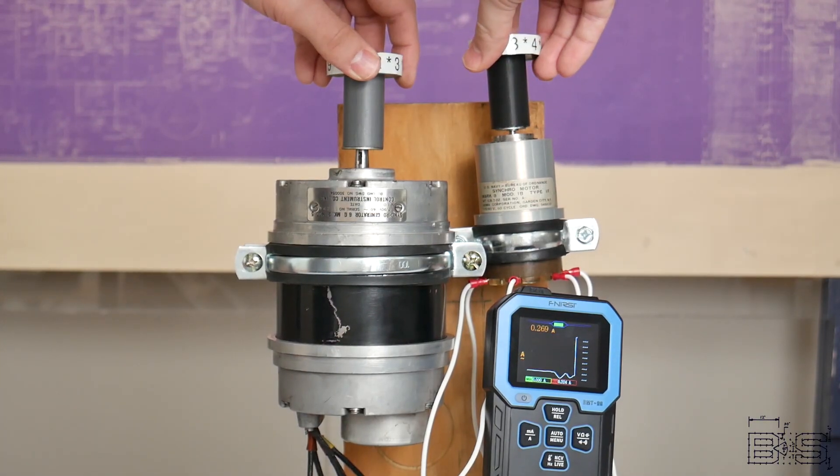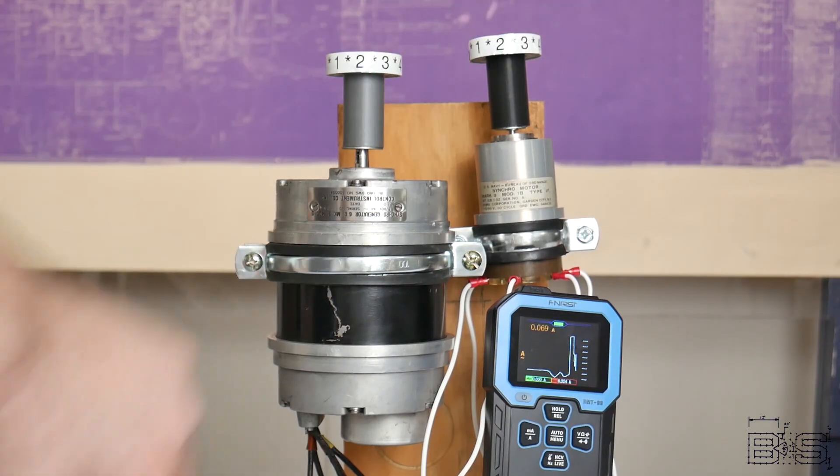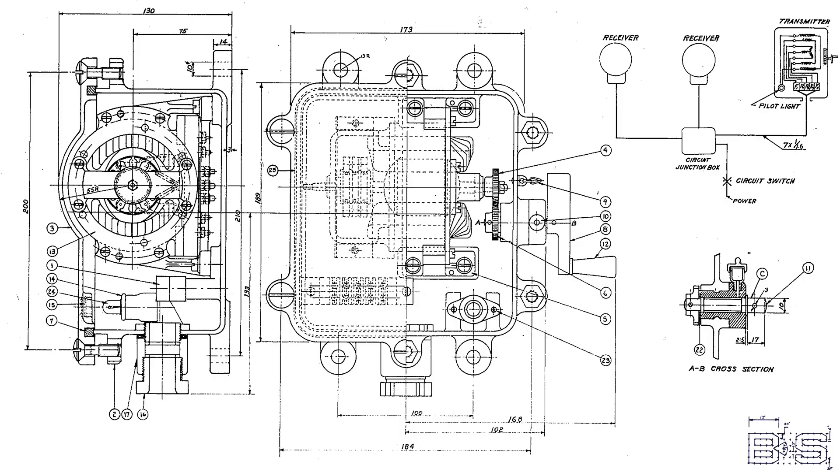But the second I push them out of sync, the amps shoot up. With this system, ships no longer need to build long shafts or chains to carry orders. As long as you have alternating current, you can carry orders through these five wires to any part of the ship. Despite popular belief, the Imperial Japanese Navy had them too. They were never top secret devices. It's just that they didn't know how to use them like we did.